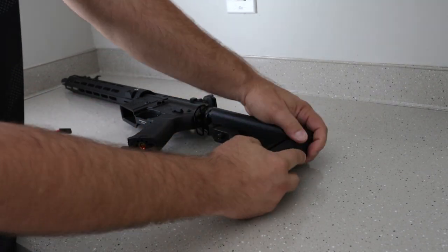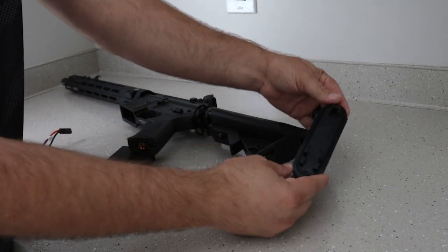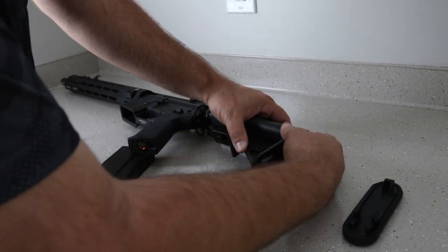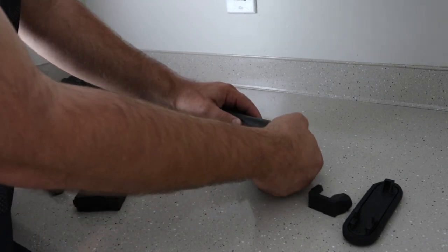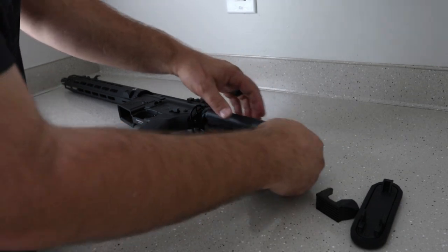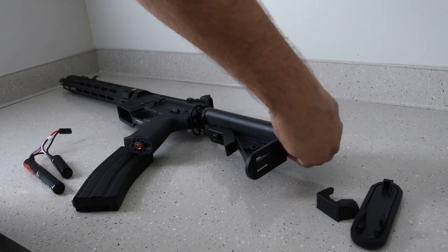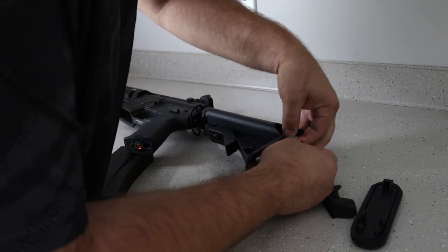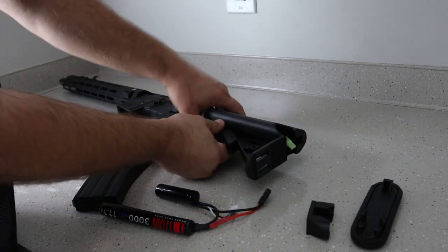One gripe I did have about this replica is the battery space. The stock on this gun is honestly a very big downfall. The divider piece I just took off cuts off the space between the two sides of the stock and makes it so the wires will be almost pinched. It uses a Tamiya battery connector. I did try fitting a Titan battery in here, which does fit if you leave the divider out.